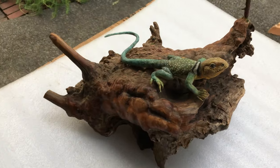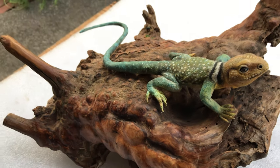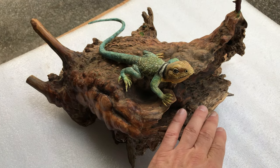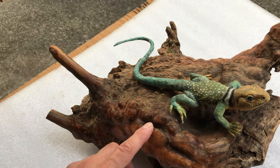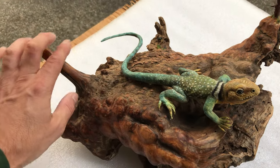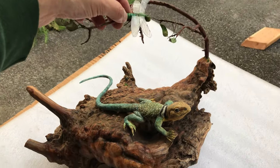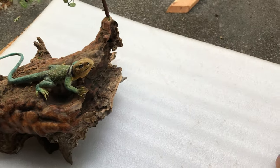I also use wood for bases. This is a maple burl which I carved for this lizard. It looks like a mouth — it looks like a creature itself, the piece of wood. It echoes the shape of the lizard. The lines of the wood kind of look like the lines of the lizard's tail. I'm going to add a dragonfly up here because I think it adds more interest. So I will show you that later as a finished piece. Let's take a look at some more wood.